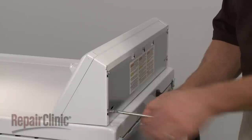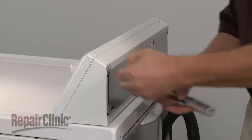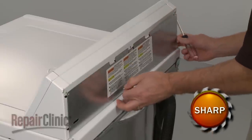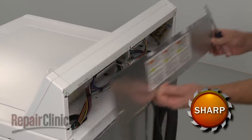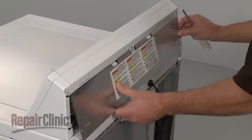To access control board components, simply remove the screws at the rear of the appliance securing the control panel cover. Then pull the cover off. When the repair is complete, realign the cover and secure the screws.